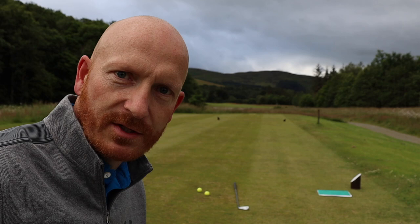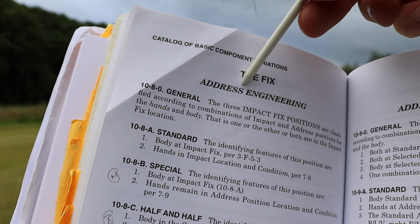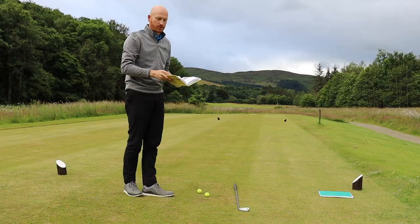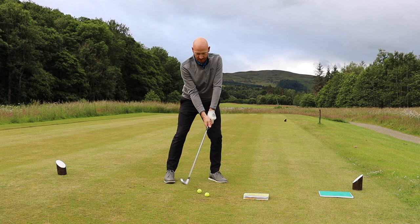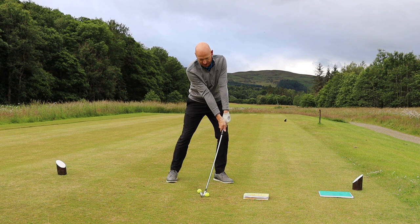We'll start with Bryson DeChambeau. Section 10-8-0: the three impact fix positions are classified according to combinations of impact and address positions for the hands and body — that is, one or the other or both are at the impact fix location. What that means is: before we take the golf club back, we put ourselves into an impact position. That can be either the body in impact position, the hands in impact position, or both body and hands in impact position — then return back to address and take your golf swing.